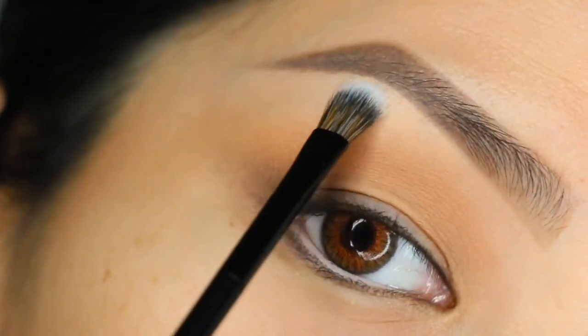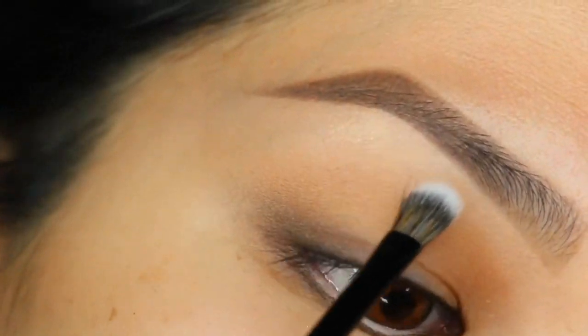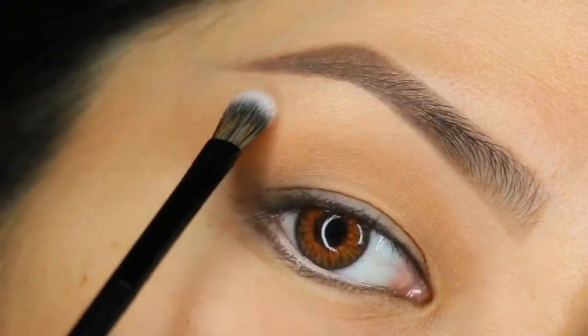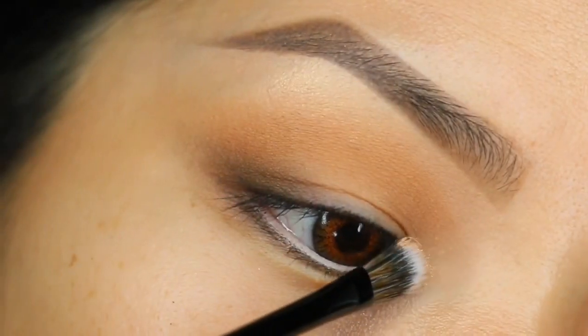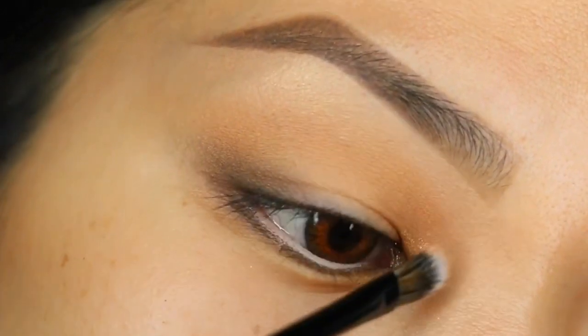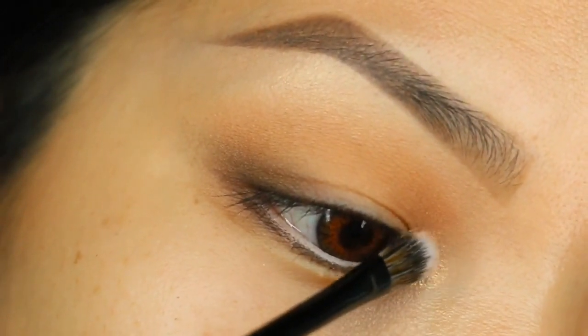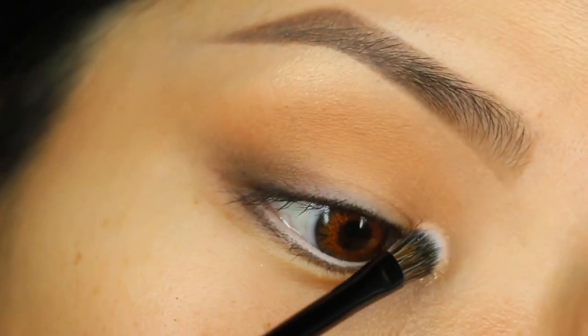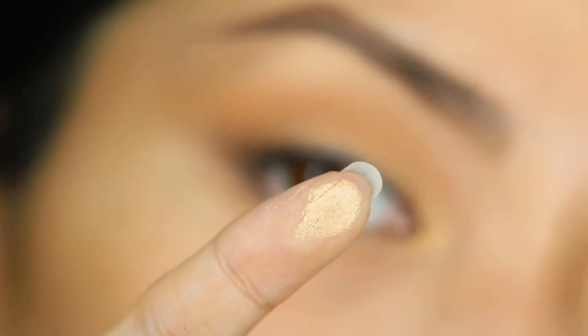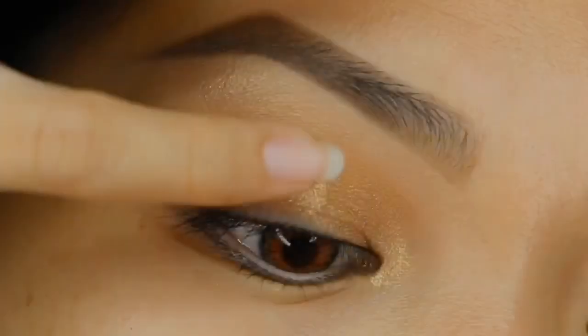We're gonna get straight into how I use this loose highlighter all over my face. I used a micro amount on the brow bone. I wanted to see how much pigment it had on the inner corners, so that's what I'm doing here with my Dose of Colors eyeshadow brush, which is very tiny and applies shimmers amazingly. As you can see, the pigment is there if you want it.